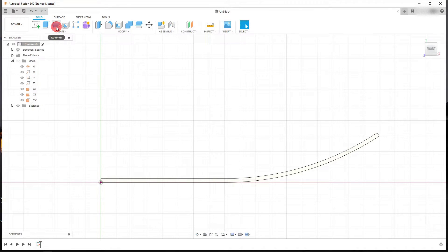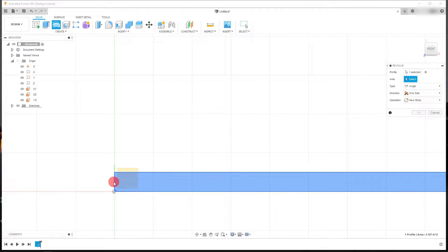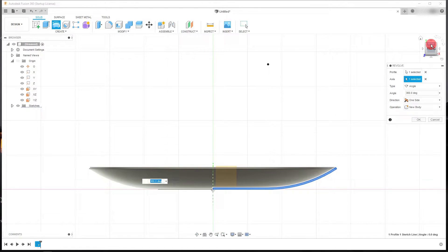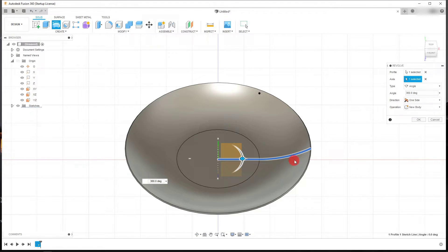I can come over here to Revolve. For the axis, I'm going to select this line right here, and that's going to rotate my sketch. If I click on this edge on my view cube, I can see that my profile has been rotated and created as a new body.